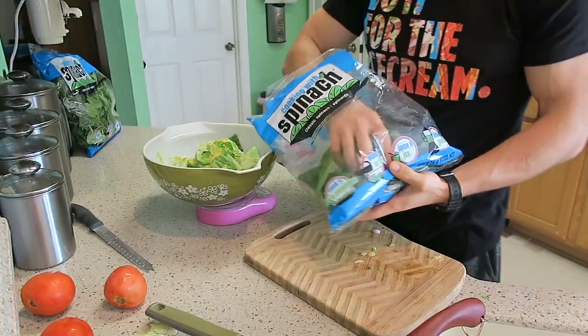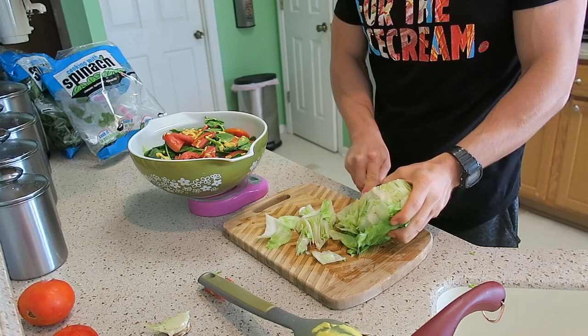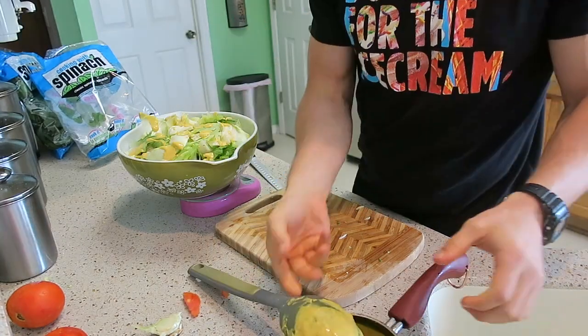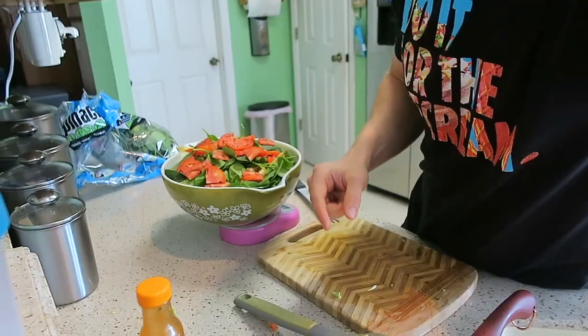Next add 50 grams of spinach, then slice and add one tomato, followed by a little more cheese sauce. Then add the second head of lettuce — the other 300 grams — and another layer of cheese dressing. This time we also add a little bit of Frank's Red Hot Buffalo. Now we add the last 50 grams of spinach and the other tomato — that's all the cold veggies done — and then add a little more cheese sauce.